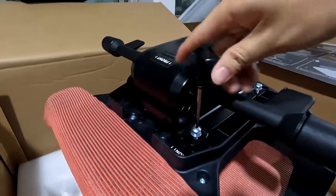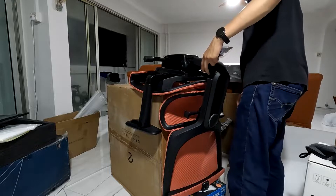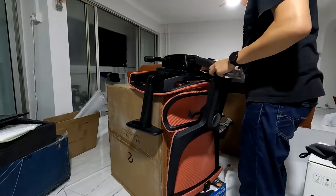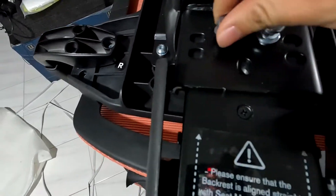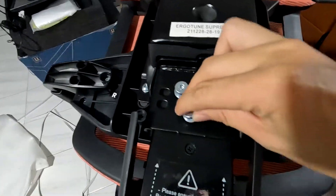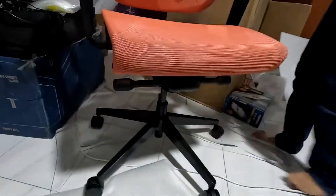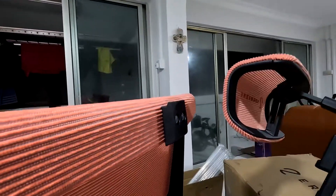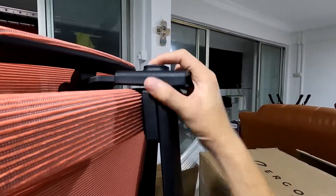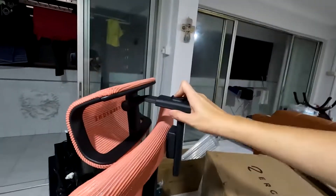Screw in the four screws and you're done with that part. Now fit the backrest into the seat — I use the box below for easy lifting so I don't need much strength. After aligning the three holes, insert and screw in the three screws. For the last step, insert the metal pole to the base of the chair — it's quite heavy so make sure you get it right. For the headrest, align it to the chair and insert two screws from the bottom using the allen key provided, and you are done.